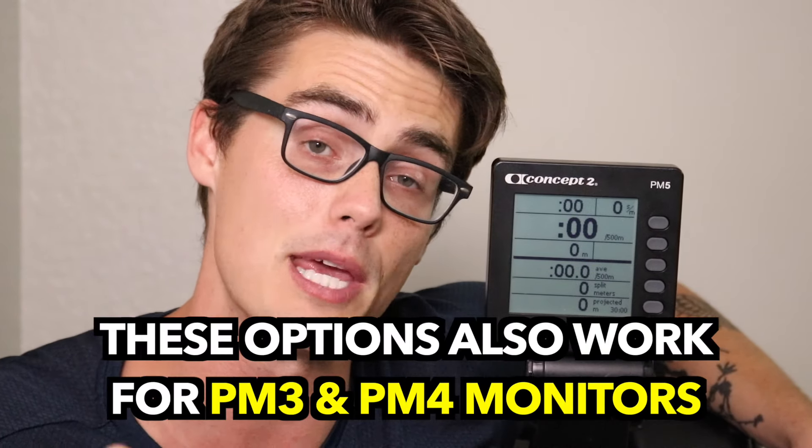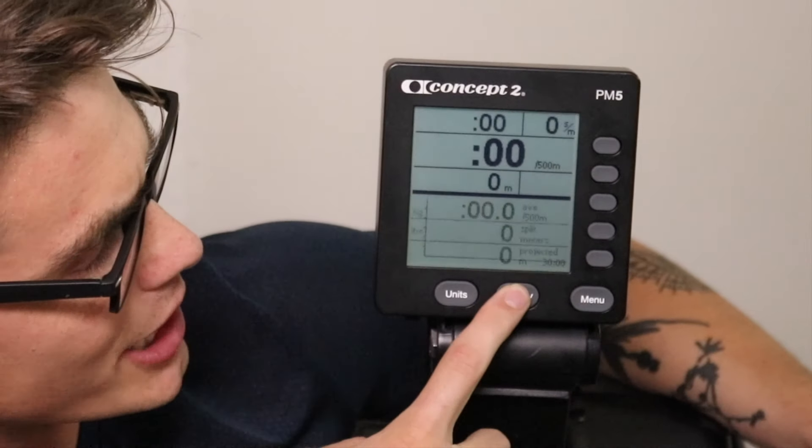By the way, everything I'm talking about here applies to PM4 and PM3 monitors as well — your buttons just say 'change units' and 'change display.' For the most part, this is all the same. The first thing I'm going to do is play around with the change display button, because as you hit change display you're going to see the display change.